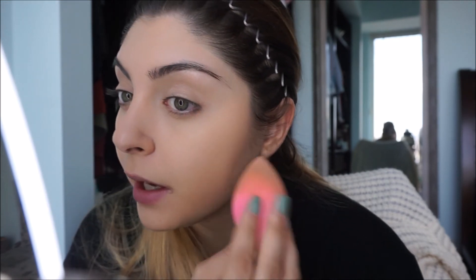I did not put any foundation on because I'm just doing a quick easy makeup look where all you really need is primer and concealer to cover you up. It's just to get rid of any discoloration while still looking natural. Now that everything is blended out, I'm going to be taking my Laura Mercier Translucent Setting Powder.